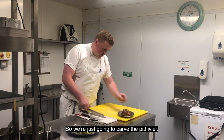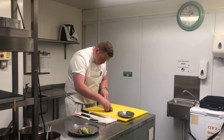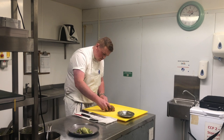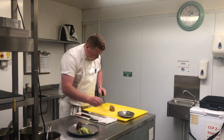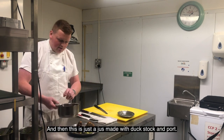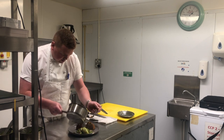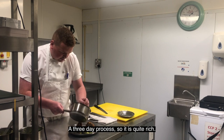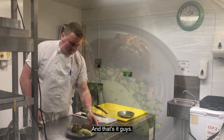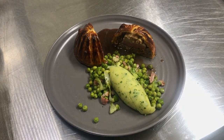I'm just going to carve the potivier. And then just this is the jus, made with duck stock and port — so it's a three-day process, it is quite rich, so you don't need much. That's it. Thank you.